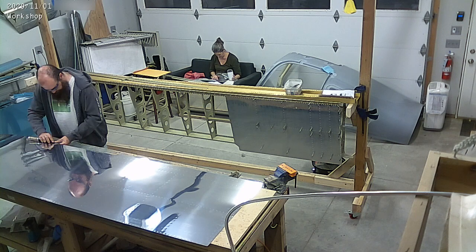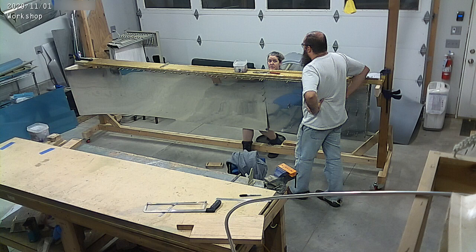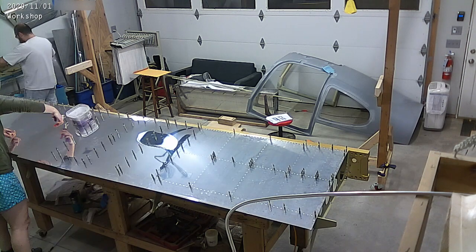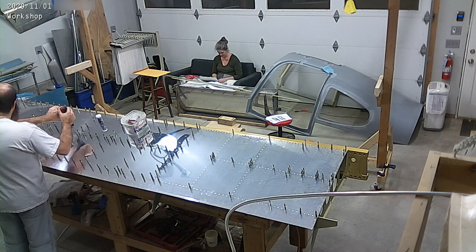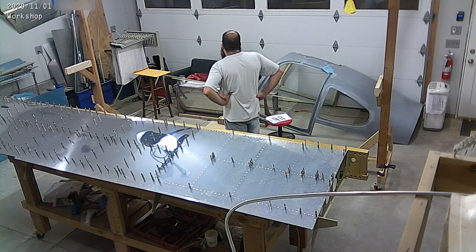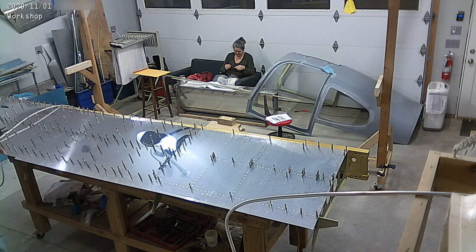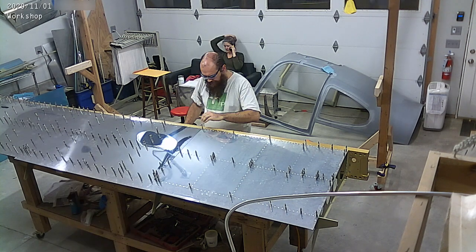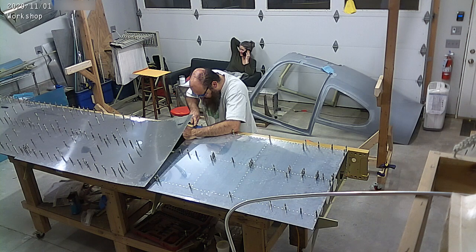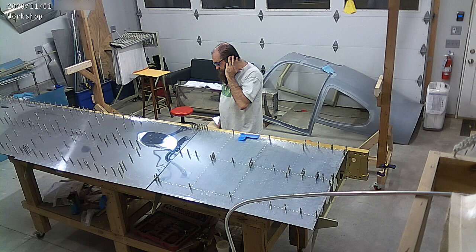We're making solid progress on the wings. The skin that I'm mounting right now is the one that we had Vans ship to us with the fuse kit. Vans was very particular about that skin not being able to be rolled up, so I had to get it shipped when we had a big shipment coming. We all had a pretty good laugh when the huge crate showed up and that skin was rolled up inside the crate. Either way, we're happy we got it and we got to move on with our build.